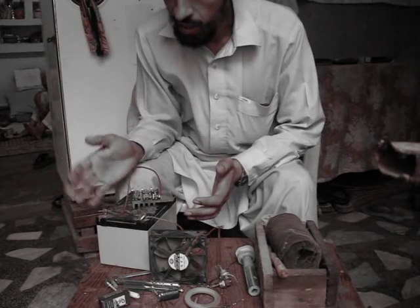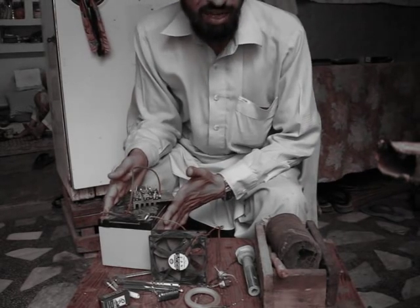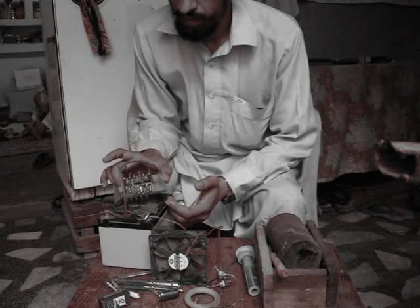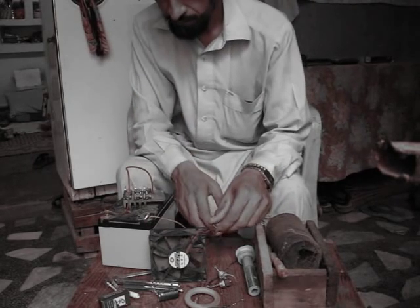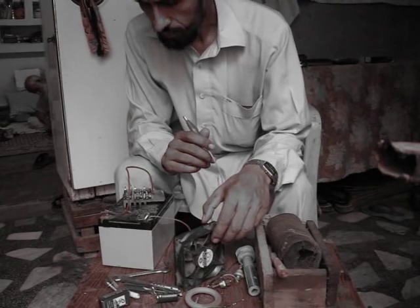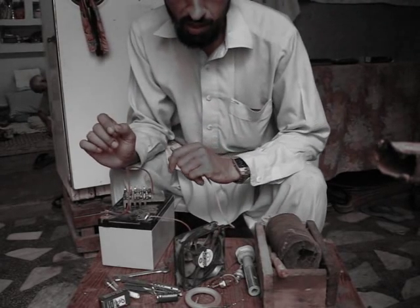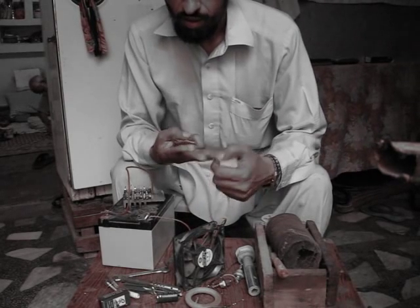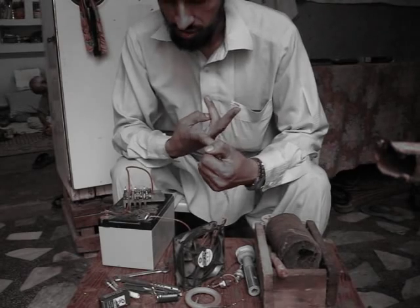As you can see, the components I have on this table are: one 12-volt lead acid battery, the MOSFETs that I am going to test, a computer supply fan, and some wires. As the rule goes, on any MOSFET we have three legs: one is the gate, the drain, and the source.